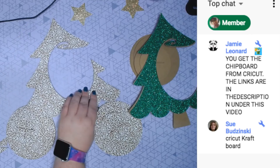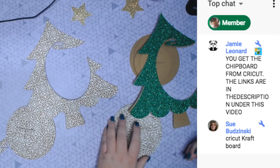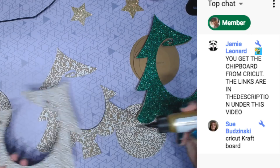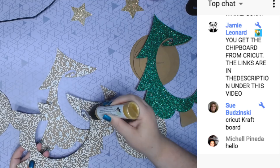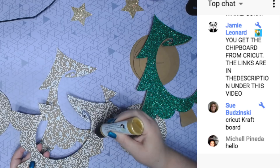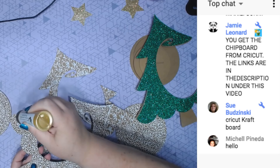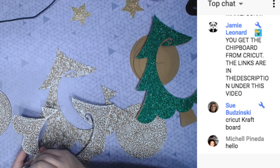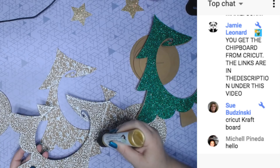Let's glue this first just so the glue dries — I lost my glue, there it is. The chipboard is from Cricut and there are links below for everything. I'm going to make sure I get glue around the outer edge. This is thinner chipboard, so for the thicker chipboard I'm not putting two together — just doing it to this one.